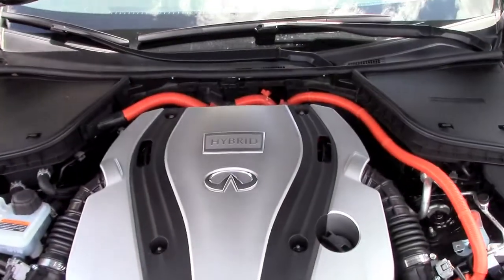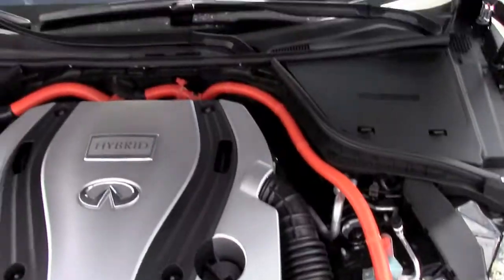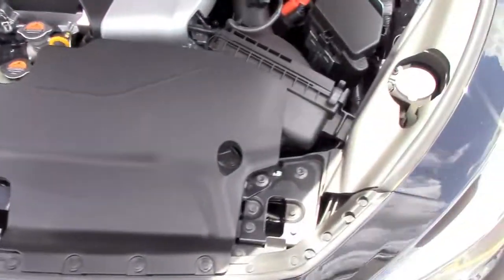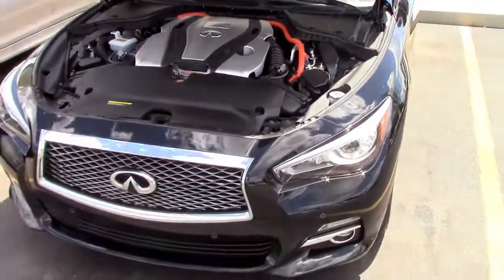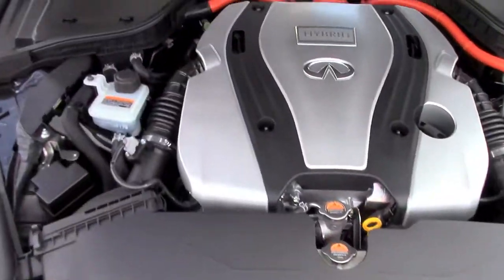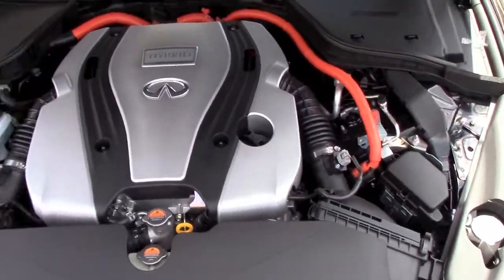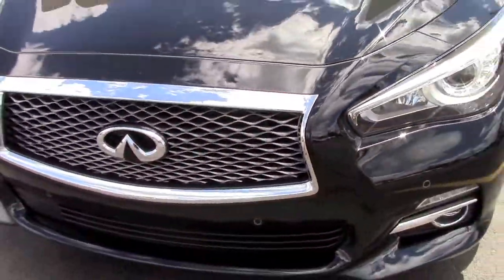Now the hybrid system — it's a combination of a 3.5-liter gasoline V6 engine and an electric motor. The total horsepower is 360 and the combined torque is 258 pound-feet. The MPGs are 28 in the city and 35 highway, 30 combined. These are not the highest MPGs for a hybrid, but considering the 360 horsepower, it is quite good.